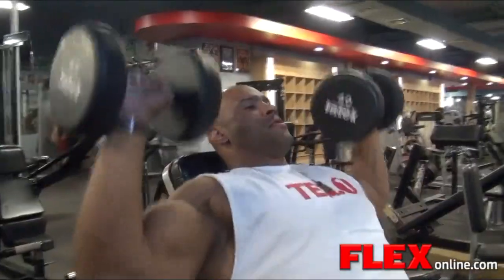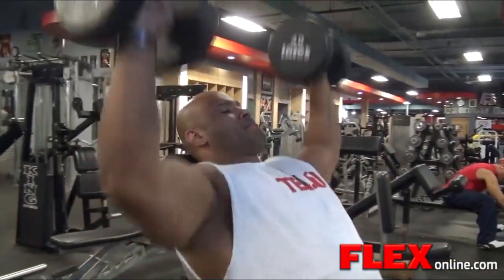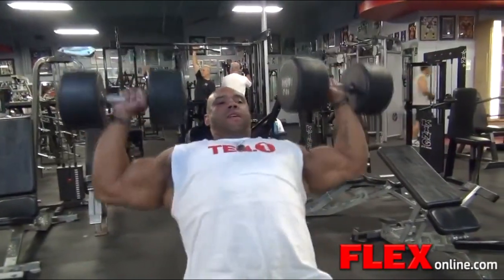Hello Flex Online, this is Juan Dizu Morel here training at Bev Francis Powerhouse Gym in the offseason.